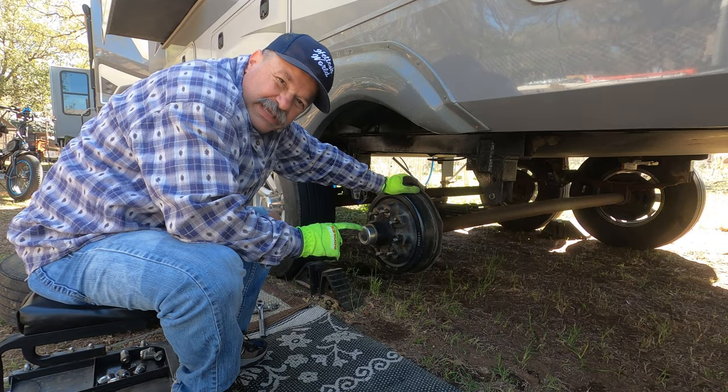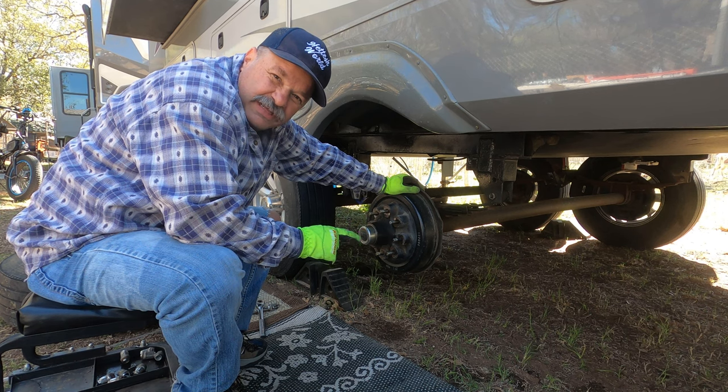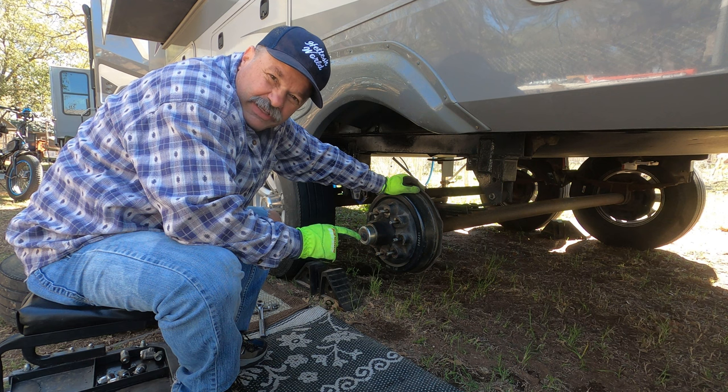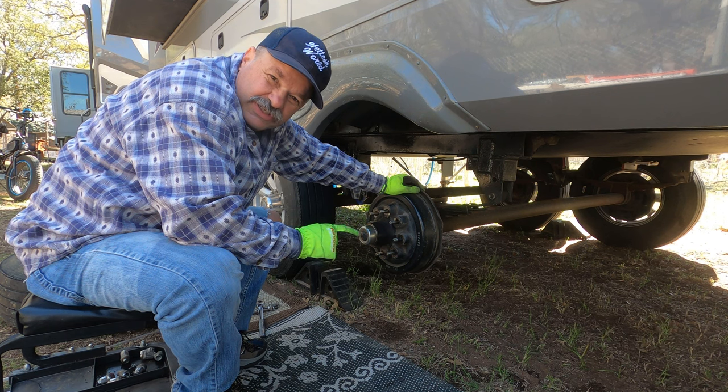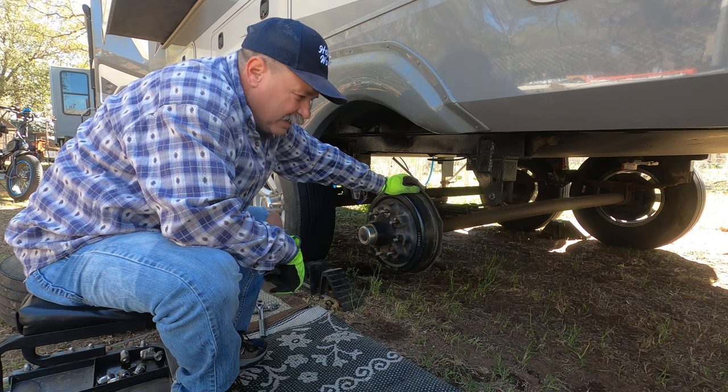But before we get to that, I'm going to take out the Teflon bushings on the leaf springs and install the bronze bushings into the eye holes, so that that's all ready and good to go. So let's get to that right now.